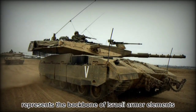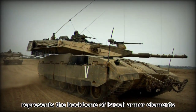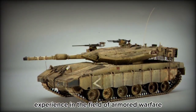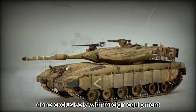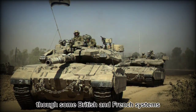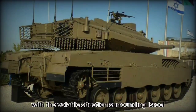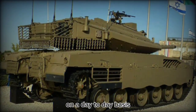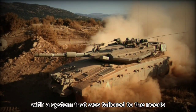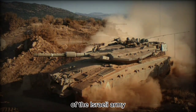The Merkava series of main battle tank represents the backbone of Israeli armor elements. The system was the result of extensive experience in the field of armored warfare done exclusively with foreign equipment, mostly US products, though some British and French systems were also utilized. With the volatile situation surrounding Israel on a day-to-day basis, it was imperative for the tiny nation to fit its inventory with a system tailored to the needs of the Israeli army.